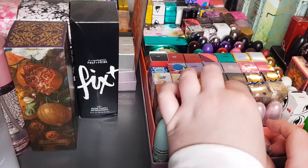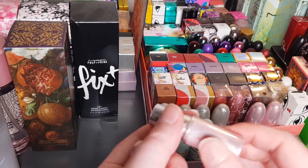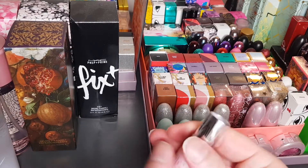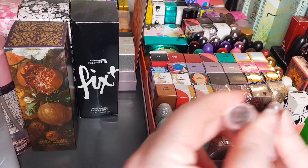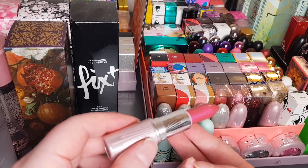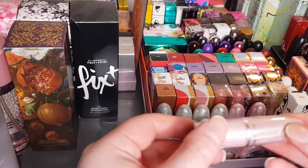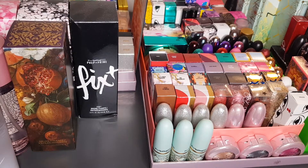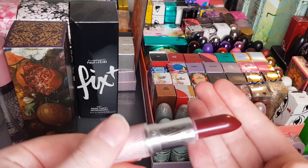I've got three lipsticks from the Christmas 2020 collection. This is called Heart Goes Boom Matte Lipstick — a pinky-red color. This one is Ice Ice Baby Frost Lipstick — a frosty pink. This one was also in a set collection, I think with the eyeshadows and the highlighter. And this one is Out with a Bang Amplified Cream — a gorgeous red color.